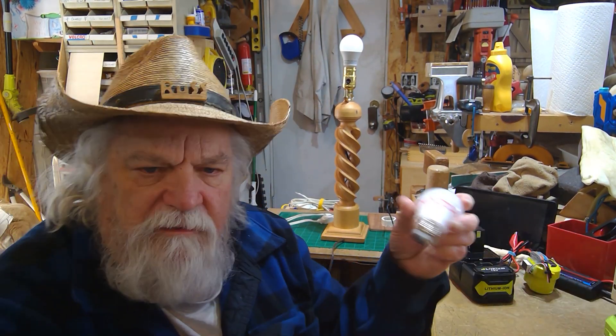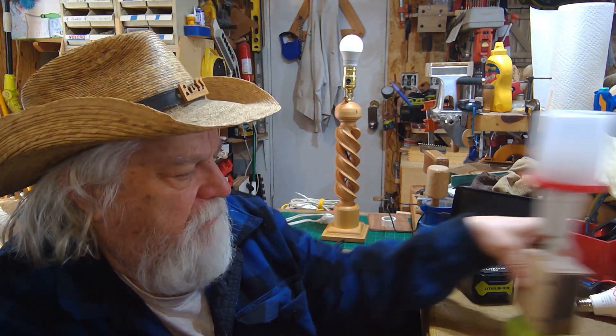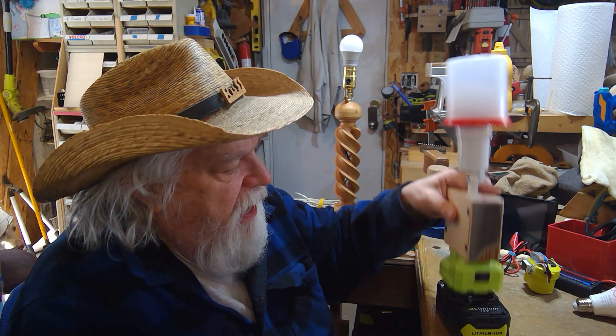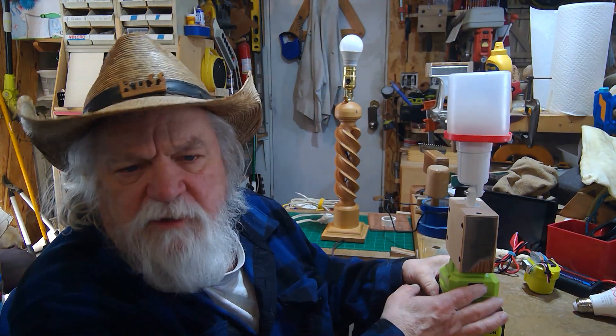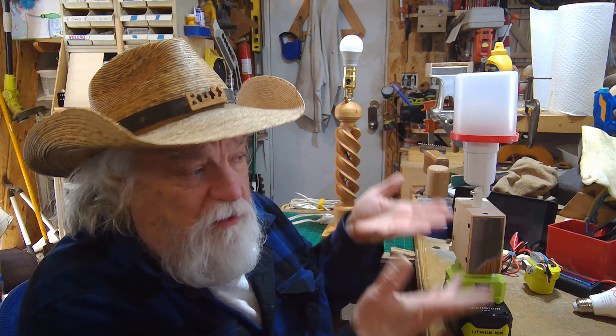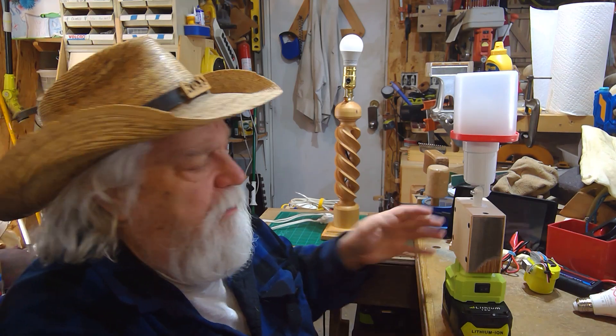Hey there, Russ here. Welcome back to the shop. I had an OTB moment here recently, and it's all around this bulb. If you remember, I did a project where I took a Ryobi battery and made a little light with an on and off switch. It was a pretty simple project — didn't cost much money. You could make one of these for about five bucks. Very simple.